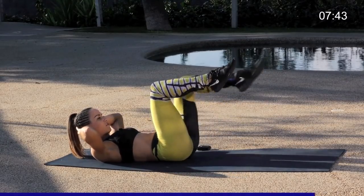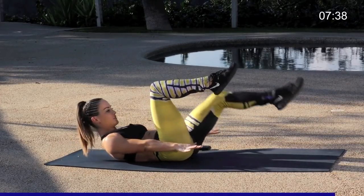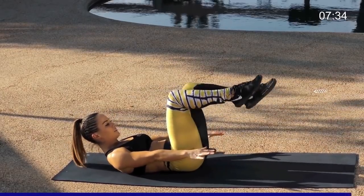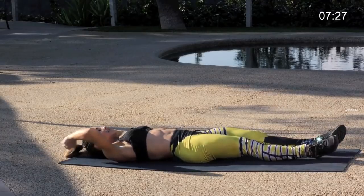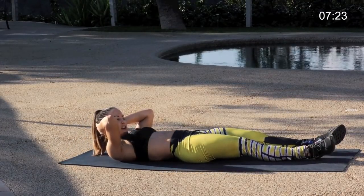You've got five more, four, last three, two, last one. Nice work you guys. Stretch it out again above. Take the hands behind the neck and just lift the neck up, take a gentle stretch behind the neck.